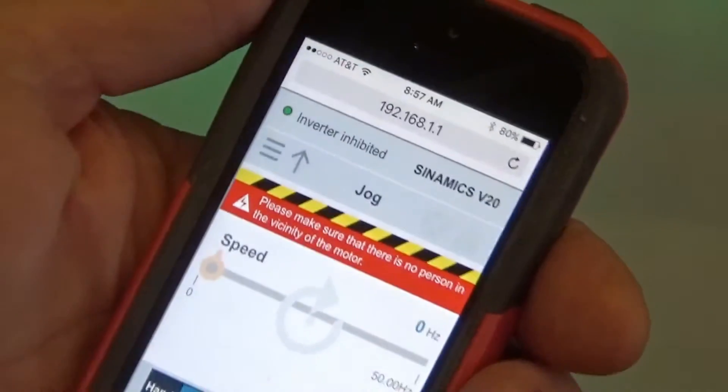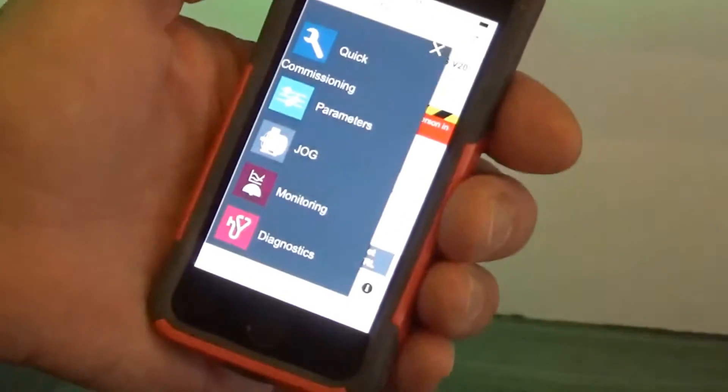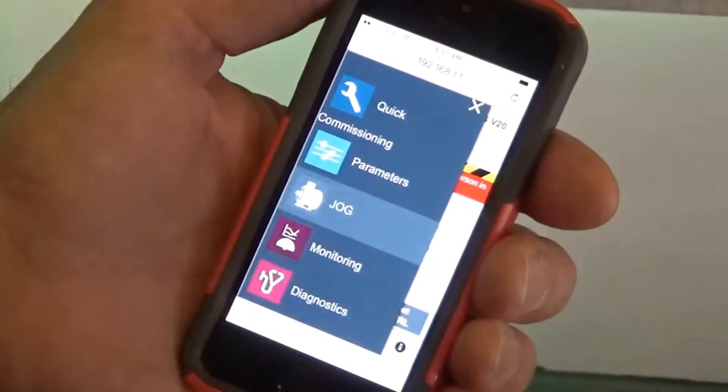Once it connects, it will bring you up to this menu for the V20 that allows you to do these various operations. One of the operations that you can do is jog.